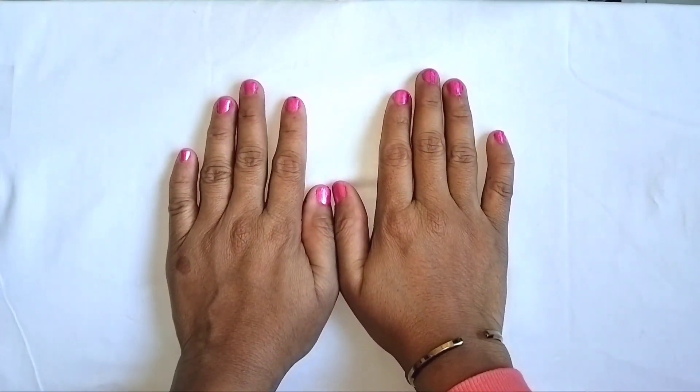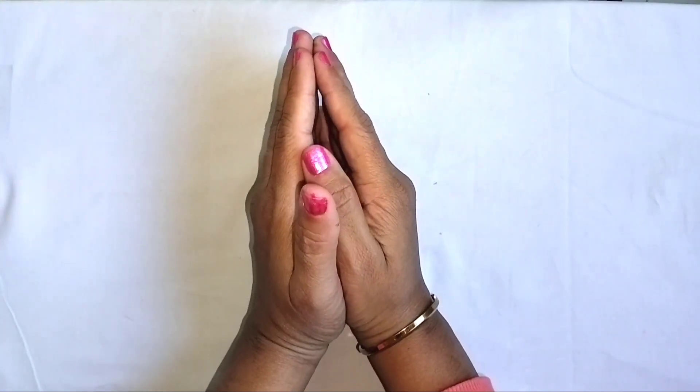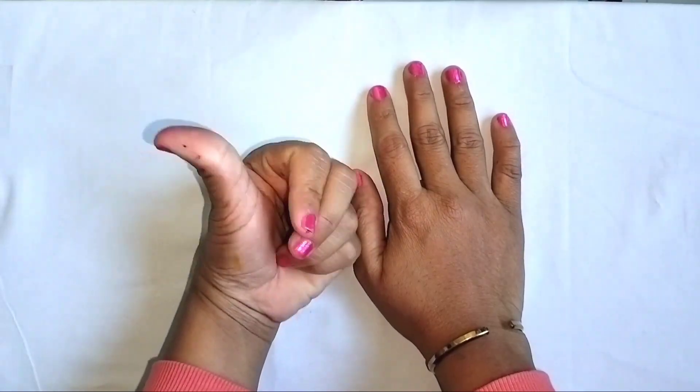Hi kids, welcome to my channel. Today we learn zero to five numbers, so let's get started.